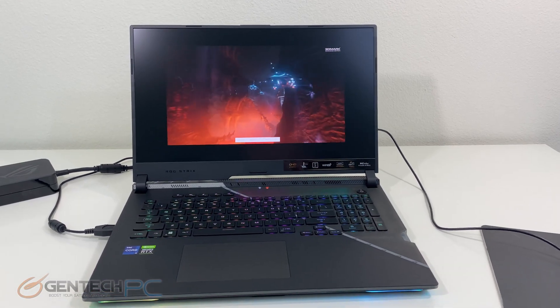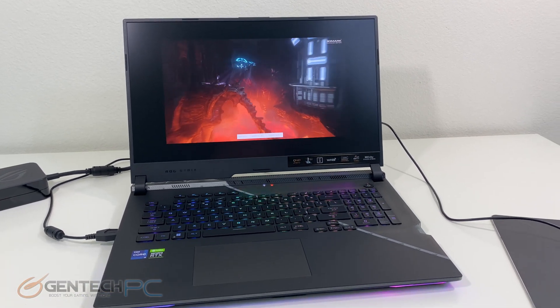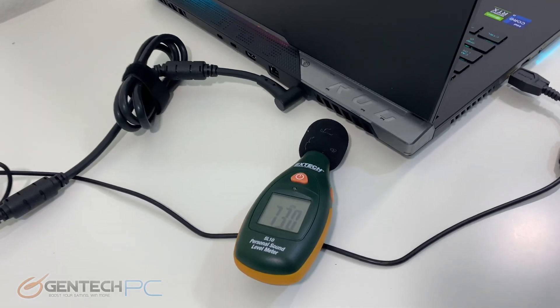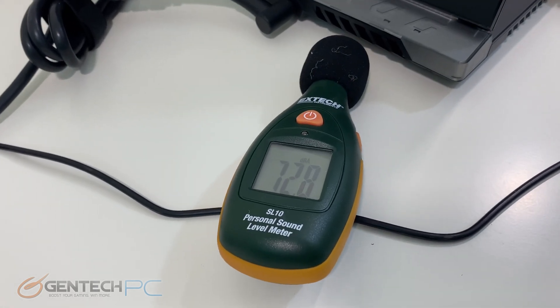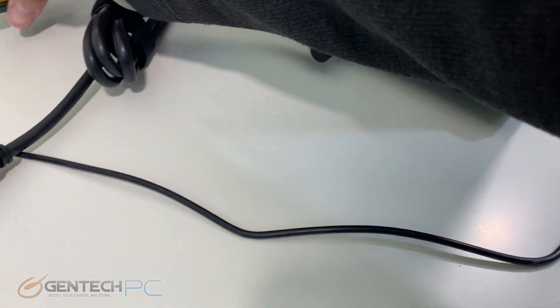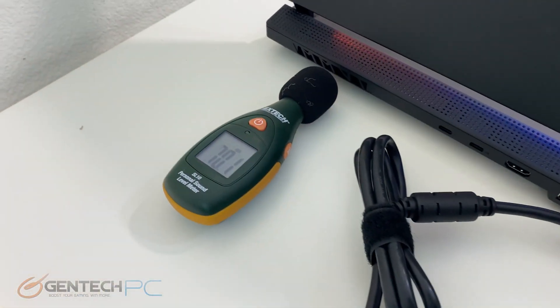We now have our performance benchmarks underway and 3DMark Fire Strike is currently running. We have a couple of retakes for our baseline measurements, so here's the new sound reading with the fans spinning up to cool the system while it's under load.